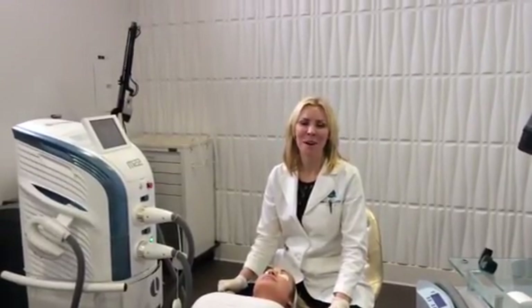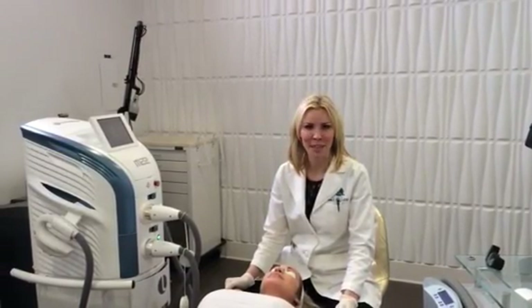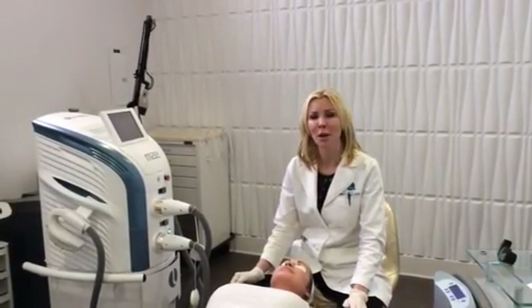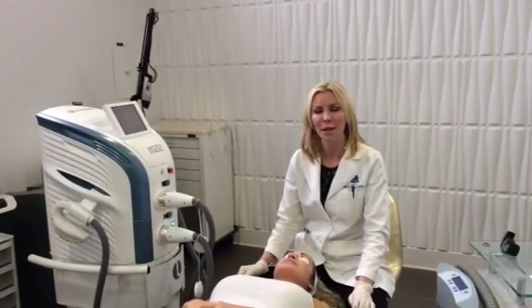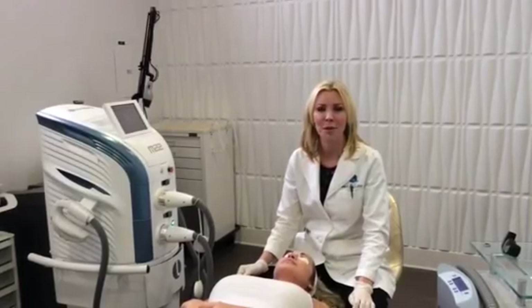Hi, I'm Dr. Melanie Palm from Artiskin MD in San Diego, California, and today I'm going to be talking about the Recerfix laser, which is the latest in non-ablative technology. It's made by a company called Luminous, which is well known for some of its other laser and light technologies, including IPL and its fractionated CO2 device called the Ultrapulse.